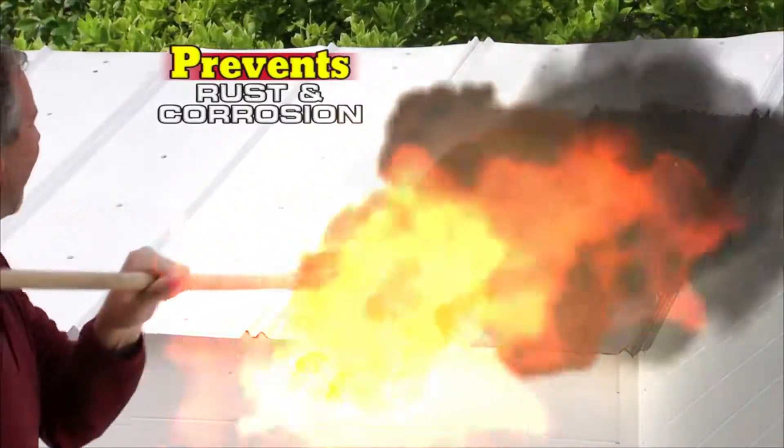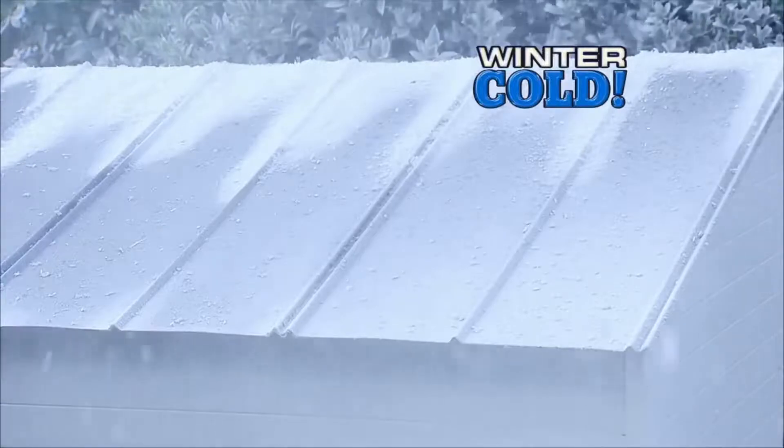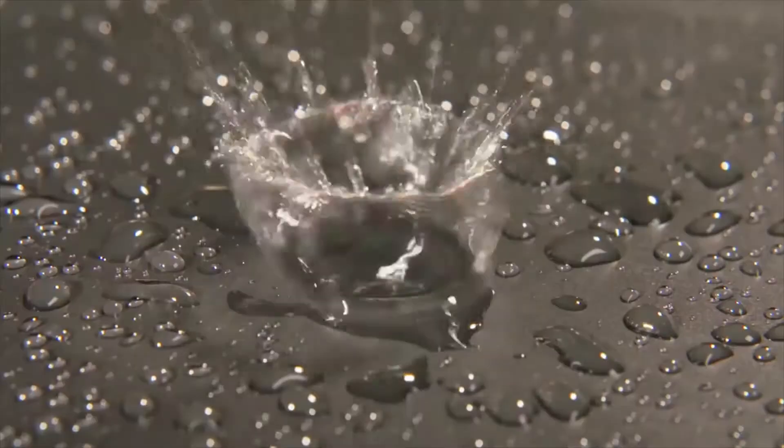This rubberized coating prevents rust and corrosion. In extreme heat or cold, Flex Seal Liquid keeps its hold. Unlike thin paints, Flex Seal Liquid is super thick and creates a flexible barrier that's completely waterproof.